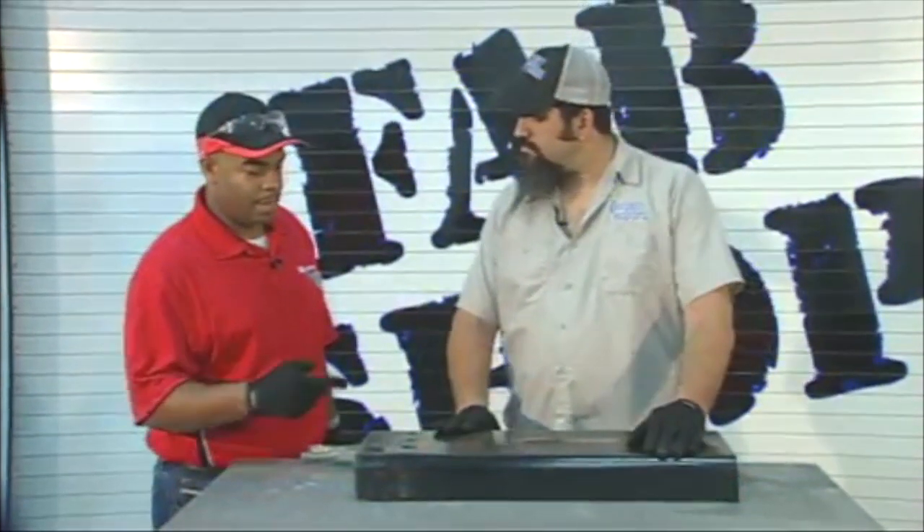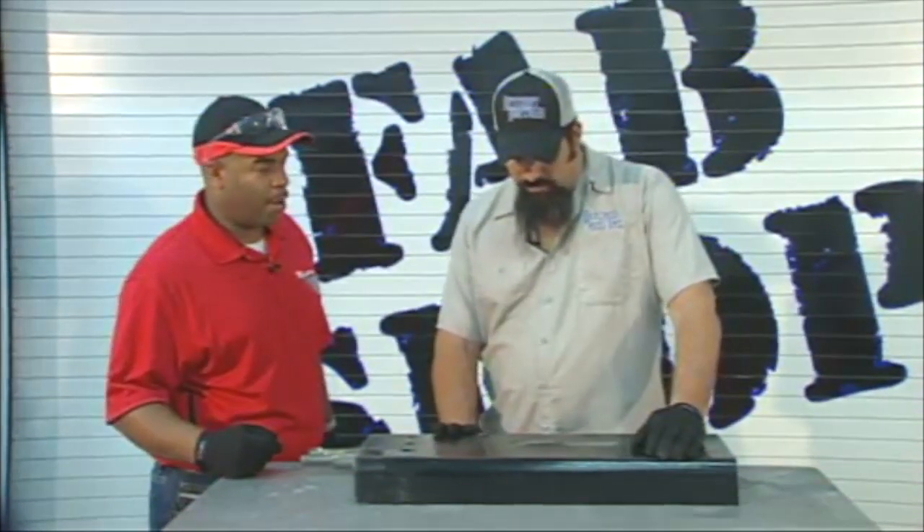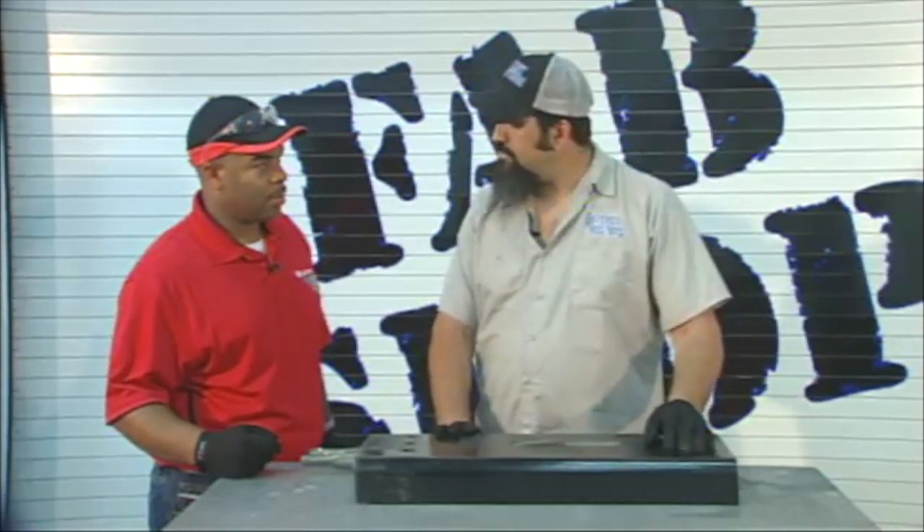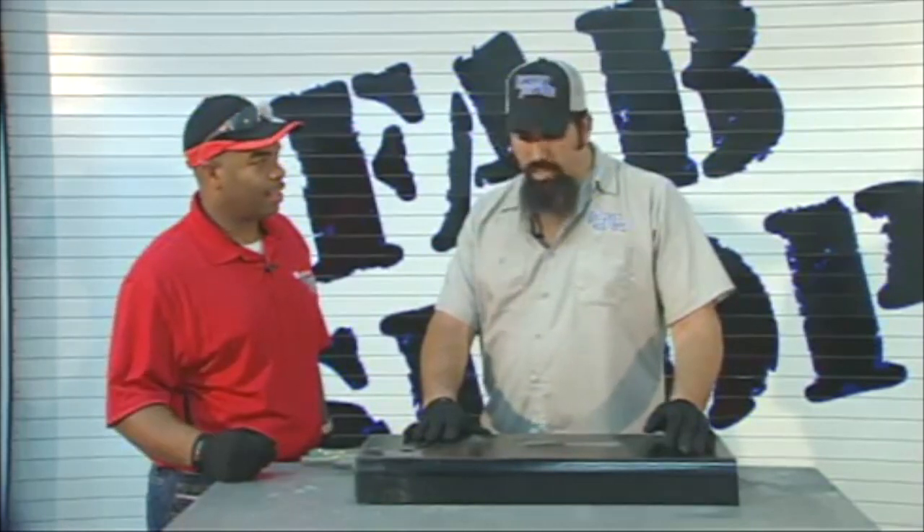What do you do when you can't tell how much material you've taken off? Well, all you got to do is just stop your grinder and take a look at it. So you pull away? Definitely.